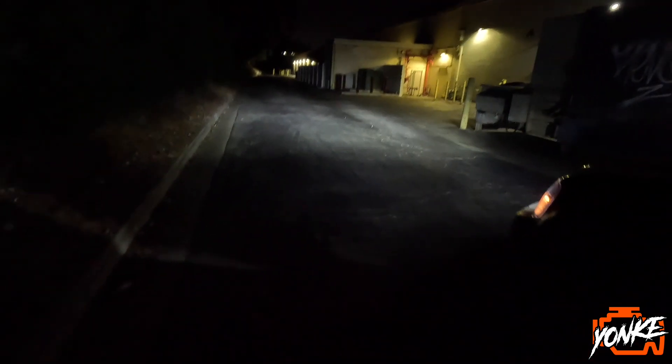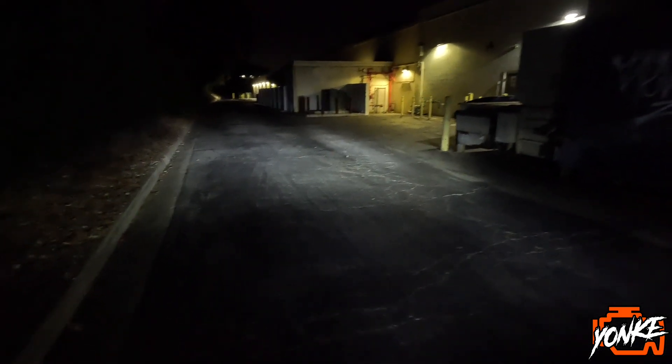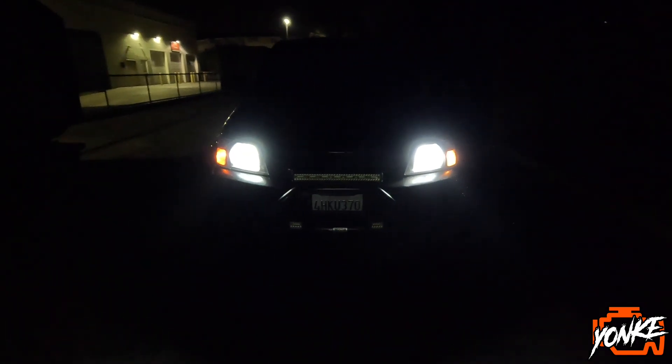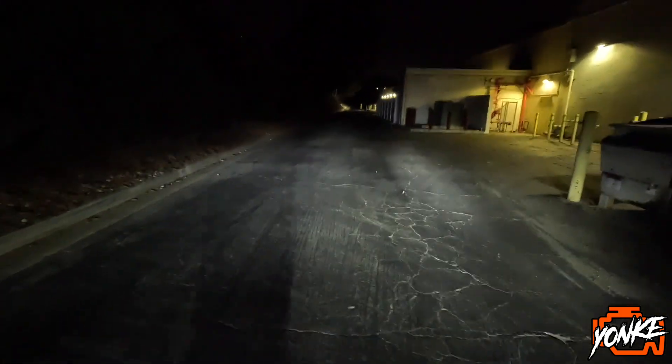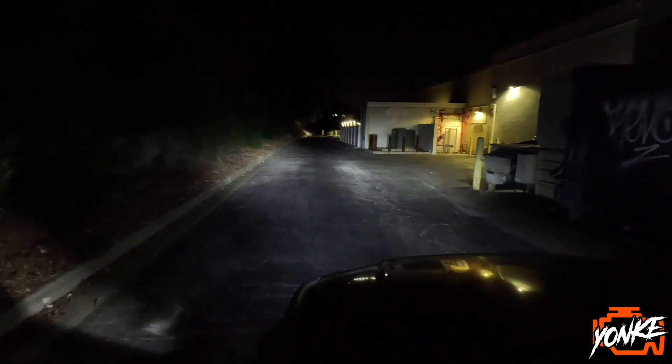Recorded from the outside — you see how bright that is? These are the low beams. These lights are way brighter than what they had on. Turn on the high beams for you — those are the high beams.